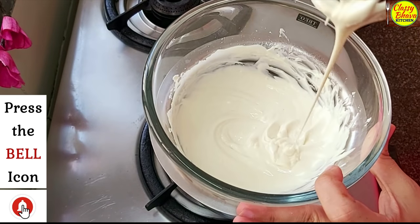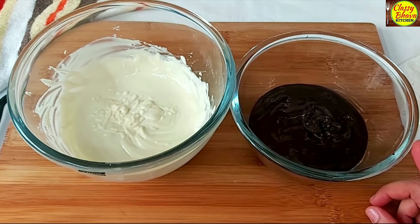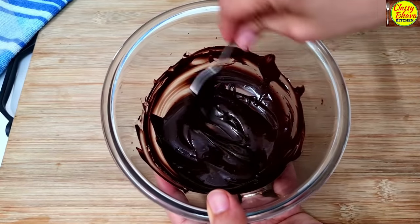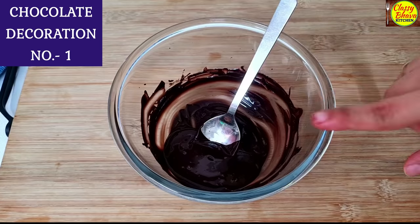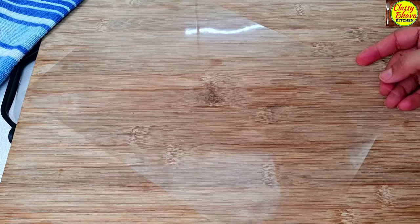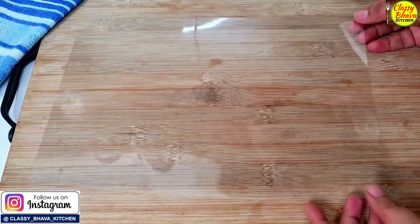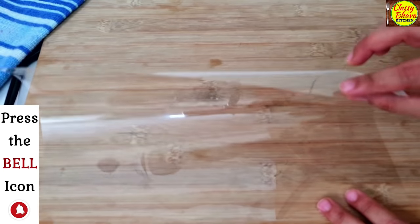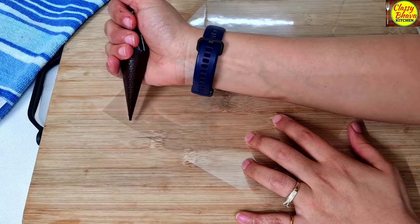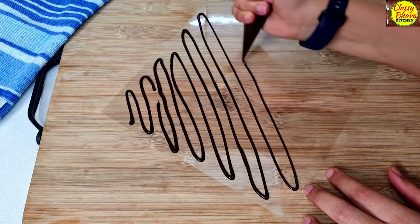The chocolate is melted. We will now transfer the dark chocolate into a piping cone. We will also cut a sheet of OHP sheet, which can be found in any stationery shop. If you want, you can use any type of plastic sheet. On this sheet, we will make a zigzag pattern.